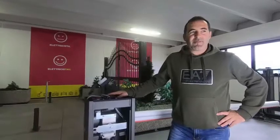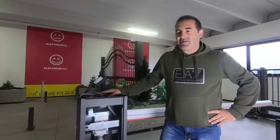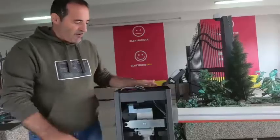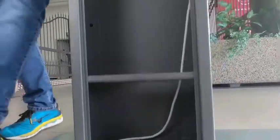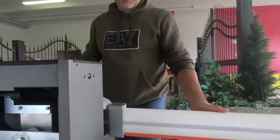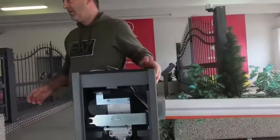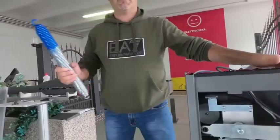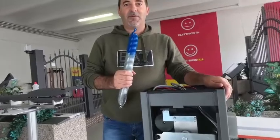Good morning. In this video we are going to see how to correctly balance the boom of a barrier and how to do the electronic programming of the stroke. After positioning and fixing the barrier cabinet to the ground and after mounting the aluminum boom, we will install the spring chosen according to the length of the boom.